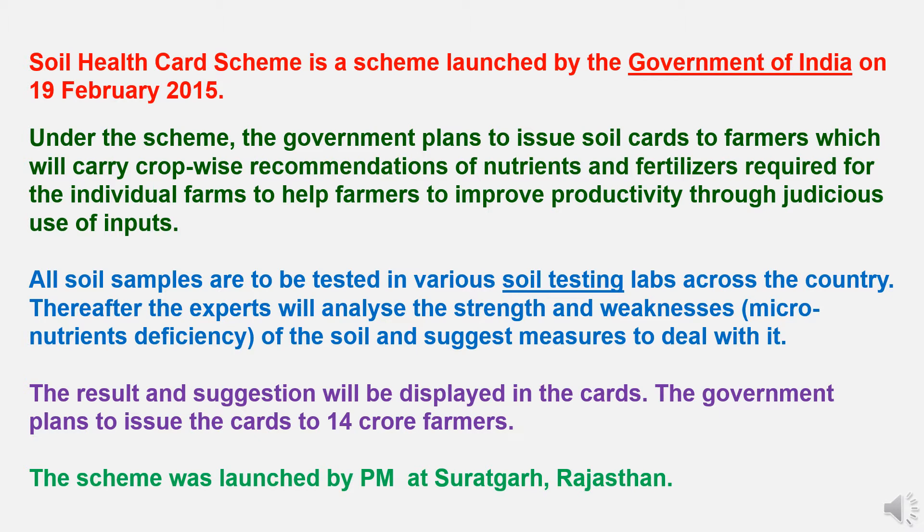Under the scheme, the government plans to issue soil cards to farmers which will carry crop-wise recommendations of nutrients and fertilizers required for individual farms, to help farmers improve productivity through judicious use of inputs. All soil samples are to be tested in various soil testing laboratories across the country. Experts will analyze the strength and weaknesses of the soil and suggest measures to deal with it. The result and suggestions will be displayed in the cards. The government plans to issue the cards to 14 crore farmers, and the scheme was launched by the Prime Minister at Suratgarh in Rajasthan.